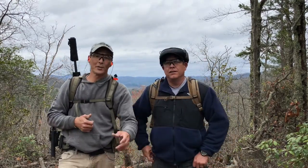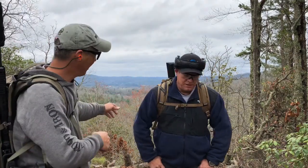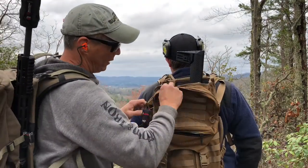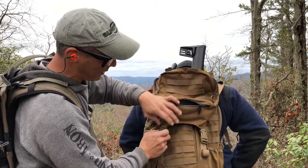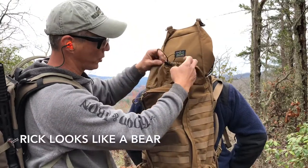Alright guys, welcome back. We've just done a long hike with these packs on. I want to do a quick review of the layout. Rick will turn around — so you've got this top pocket here. This top pocket will hold all your gear, pins, everything else. They have one that's a dry pouch for sunglasses; it's felt-lined on the Eberly stock.